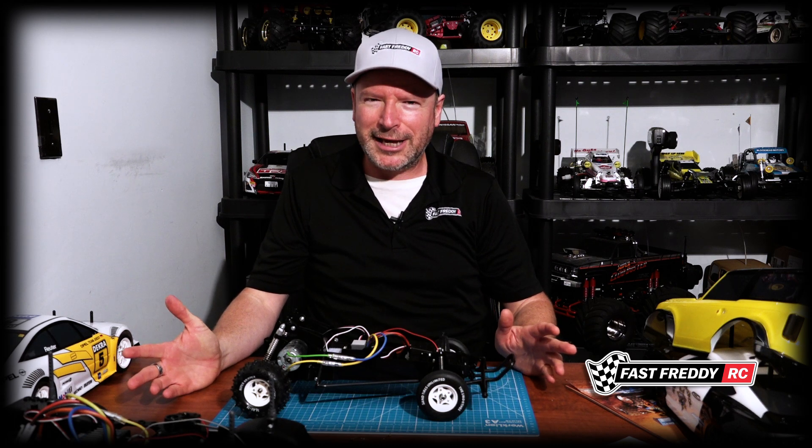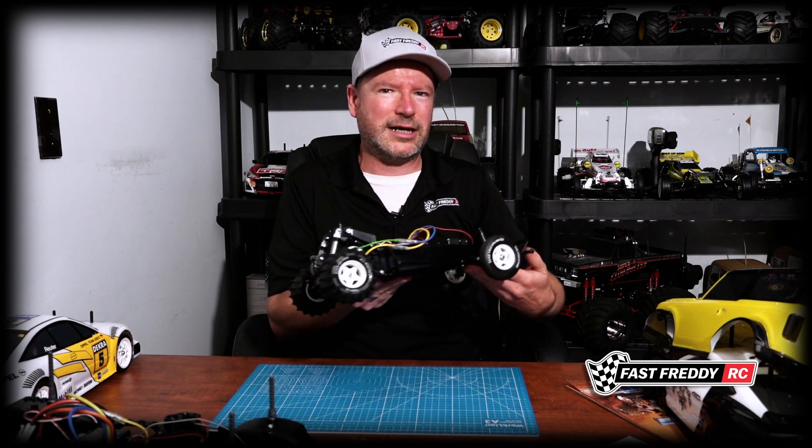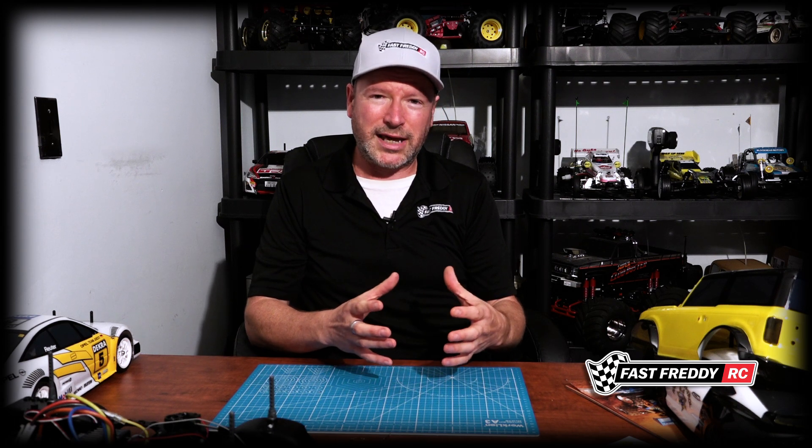I'm also going to add something else to this if I can make it fit. I got a spare set of front wheels and tires because on the Turbo Hopper there was actually a rear tire on the back. I'm still trying to figure out if it's going to work once the body is here and I've decked it all up. I did a test where I just laid it on and I'm not too sure whether I like it or not. I want to replicate it as best as possible, but I'm just not sure if that's going to work.